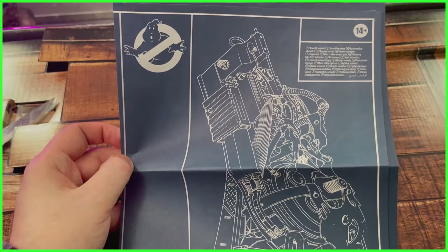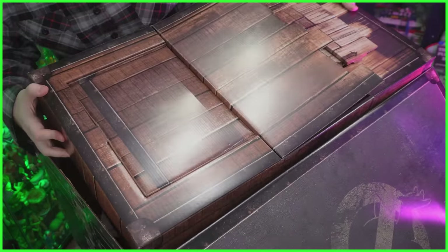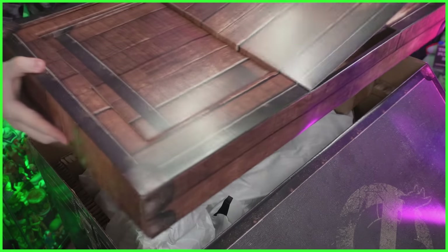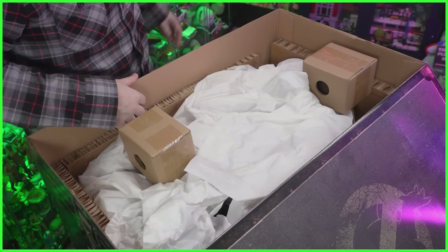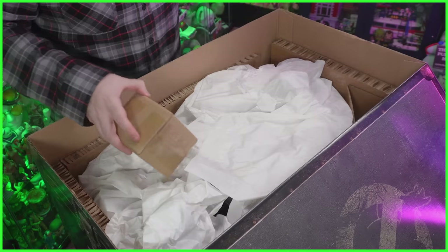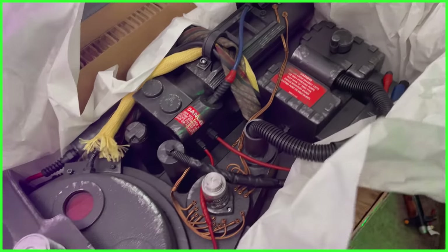That does it for the floorboard. Let's go ahead and move that out of the way. It's hooked onto the Proton Pack — I get it. Just going to huck this over here. There you go — I just laid down some flooring. Home improvement, right? We've got some boxes, and okay, so here is the Proton Pack.